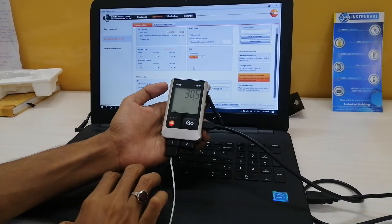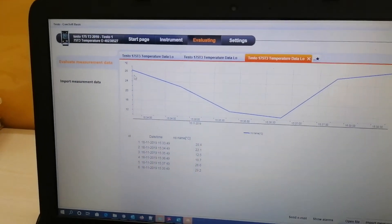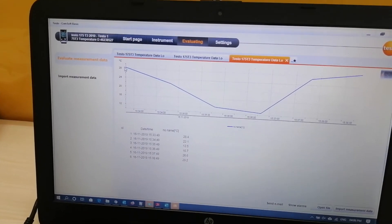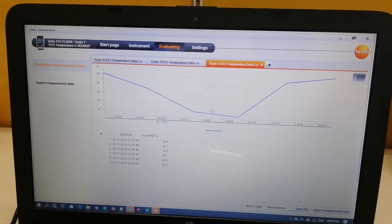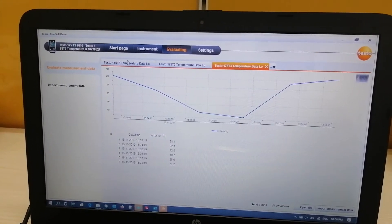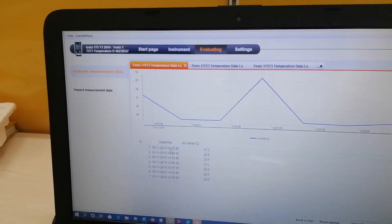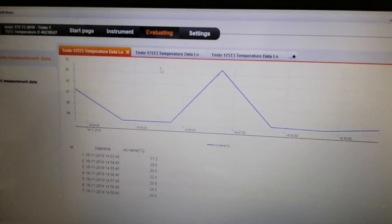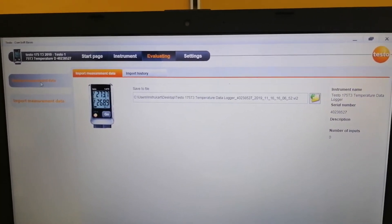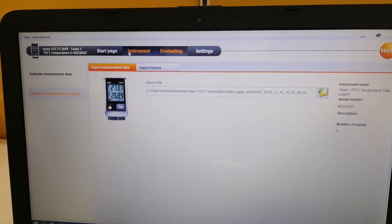This is how you can configure this data logger and start the readings. You can also evaluate and see the data measured by this instrument. For reference, I have evaluated data previously recorded with this instrument — this is the data it has measured over the last period of time. From 15:34 to 15:38 the duration is four minutes. Various data has been captured — as you can see, this data was taken with a start time of 14:53 and stop time of 14:59. This is the second data and this is the third data — you can import various data recorded by this instrument.